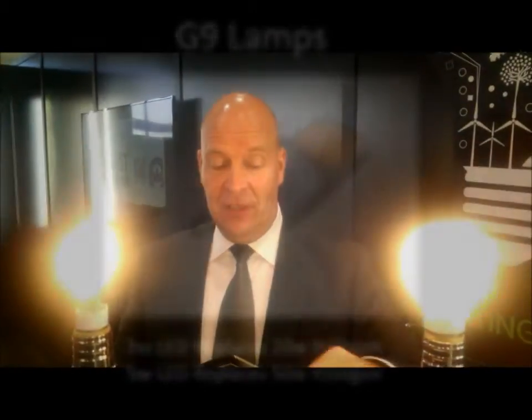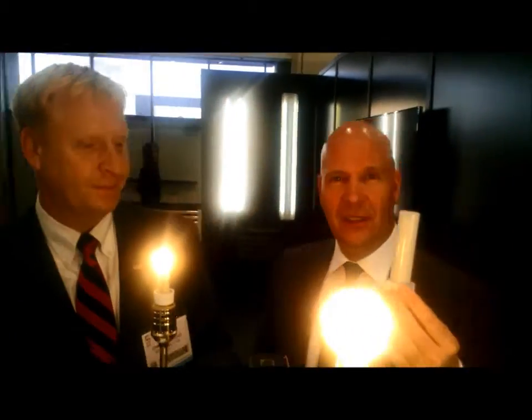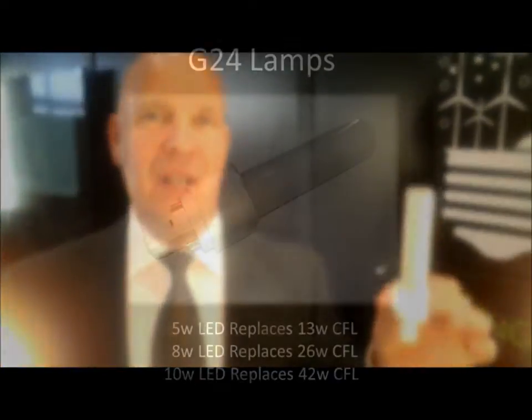Now let me show you something never seen before here. This is the G24. As a German, I can say all the Americans really flipped at the show — we got applause, standing ovations. Some people said it was unbelievable, running around placing orders, saying we'd be sold out for the next two years. This is the G24, 360 degrees, available in 5, 8, and 10 watt, dimmable.